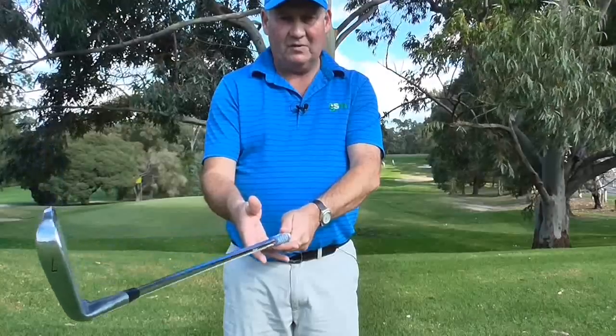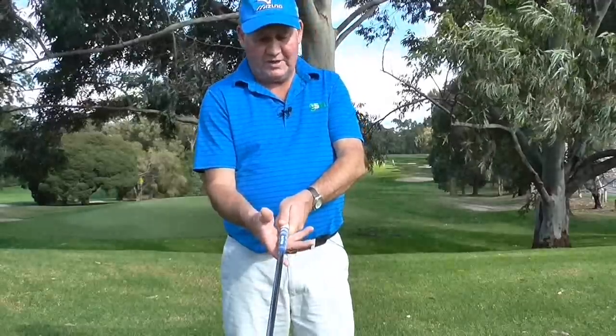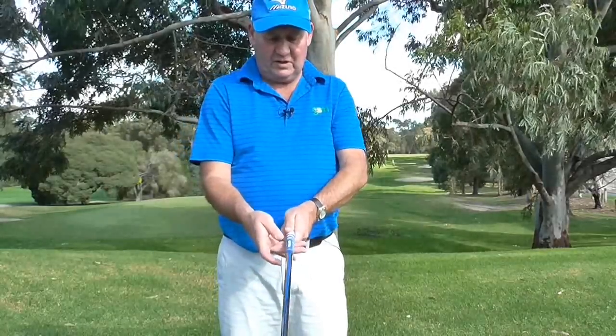Down here we actually grip across the middle joint of our fingers. A lot of people feel a lot more comfortable being in what I call the palm of the hand. But it is really designed to be gripped in those middle two joints in the finger.